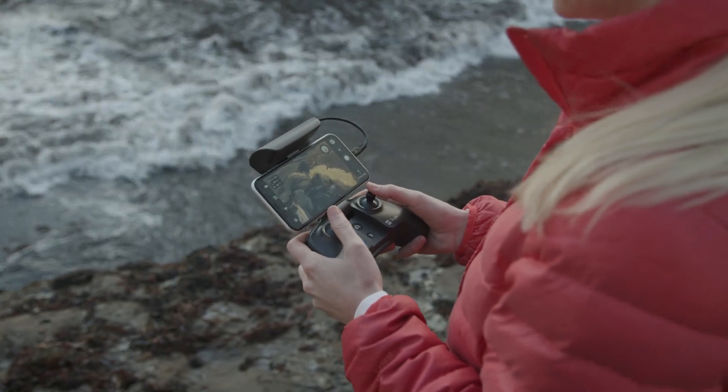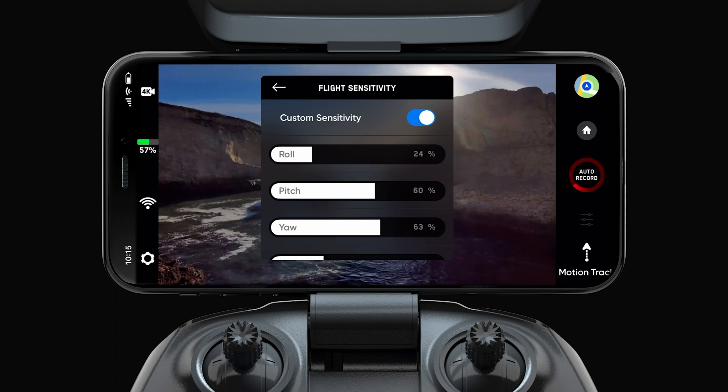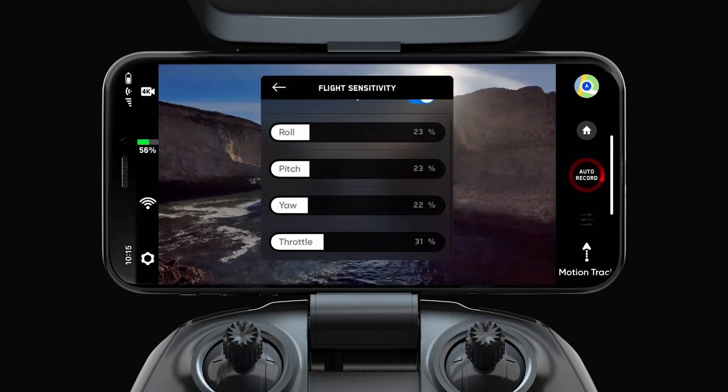Cinematic movements are rock solid and smooth — abrupt camera movements are not. That's why you also want to check your controller sensitivity before you take off. If the sensitivity isn't working for you, make adjustments. Most of the time you can adjust your drone's sensitivity in its companion app.